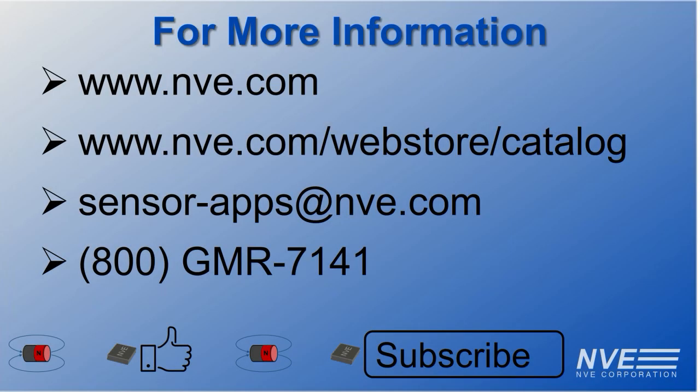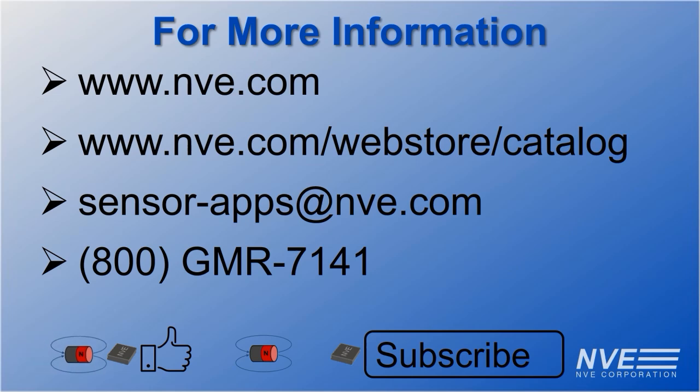Email or call us to discuss your application with our engineers — we're happy to learn more about your requirements for magnetic sensors. Consider liking this video if you enjoyed it, and consider subscribing to our YouTube channel for more updates on new sensor technology.